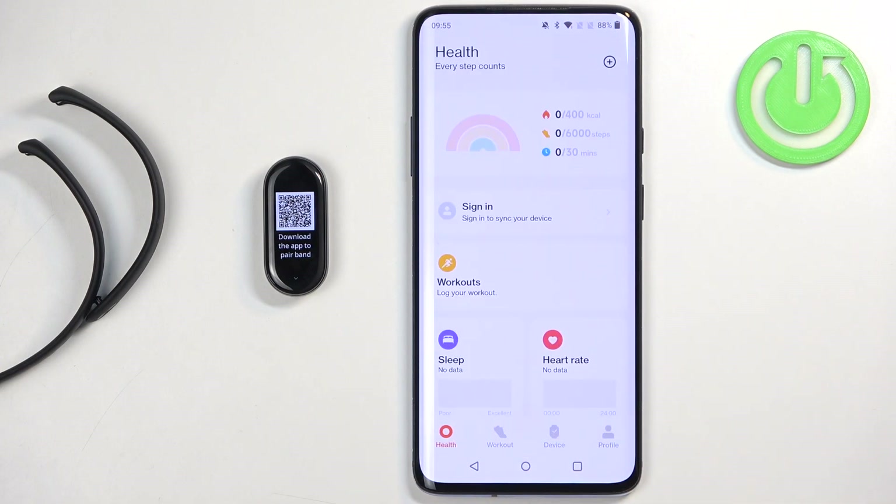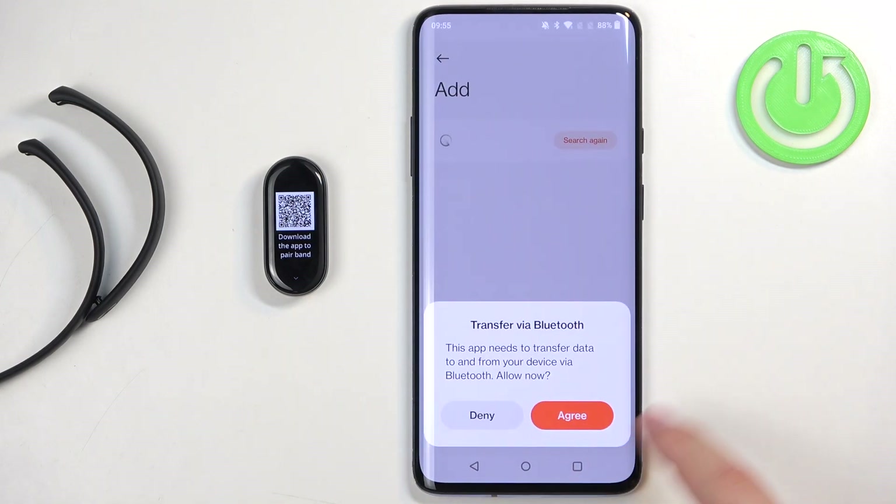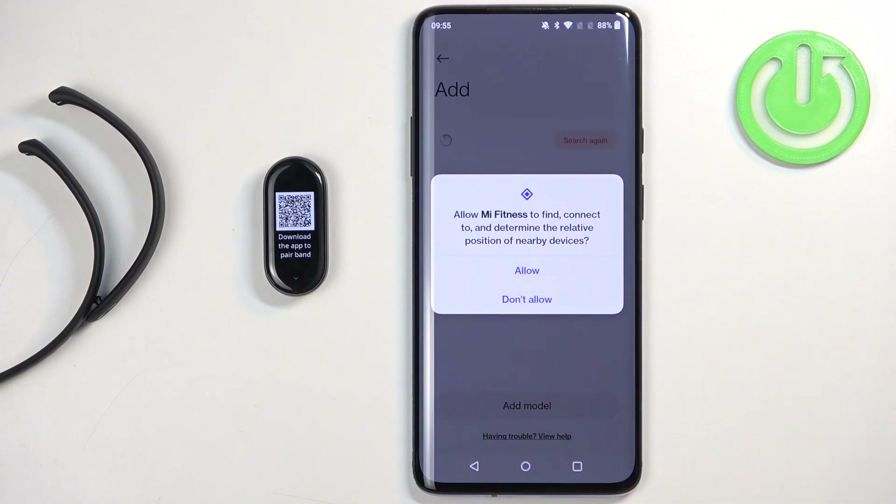You should see the health page at this point. Now find the device icon and tap on it. Tap on add device. If you see a pop-up about permission, tap on agree and allow the required permissions.